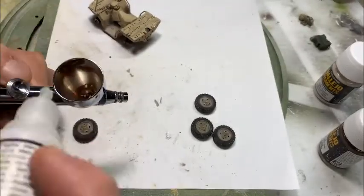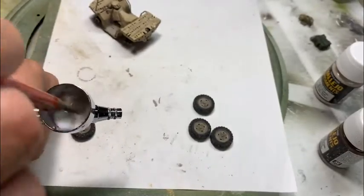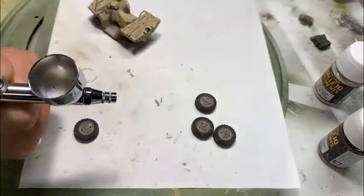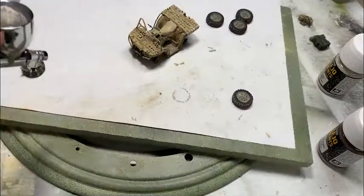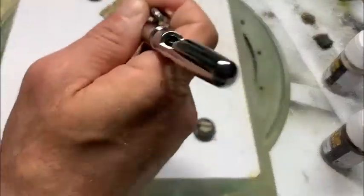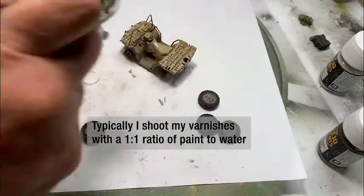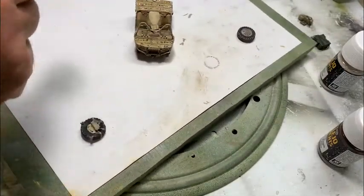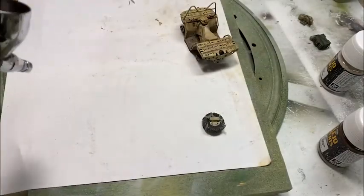Now I want to lock all of these treatments in by taking some acrylic matte varnish, thinning it up, putting it in the airbrush, and giving the whole thing an overcoat — a basic clear coat with a matte finish. This locks and seals everything in so none of the previous steps will come off on your fingers as you handle the vehicle. It will darken the color just a little bit and won't be quite as flat as originally, but it still comes off really good. You've got to do the same thing to the wheels.